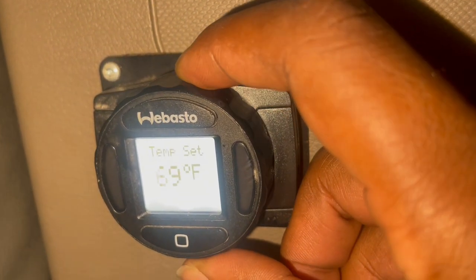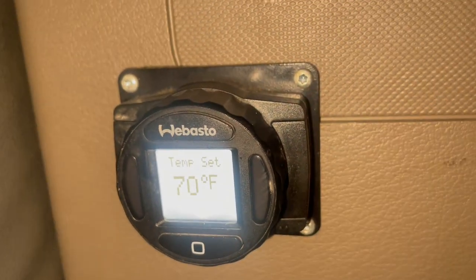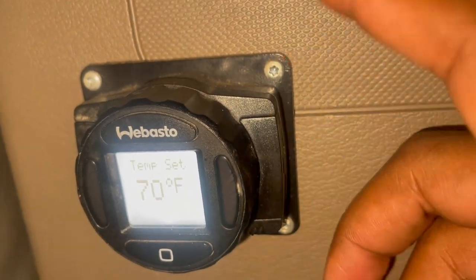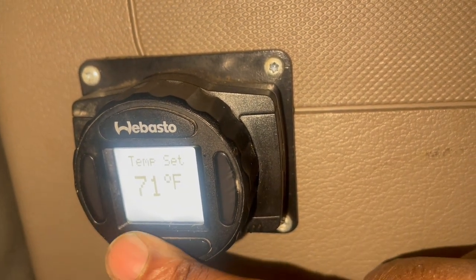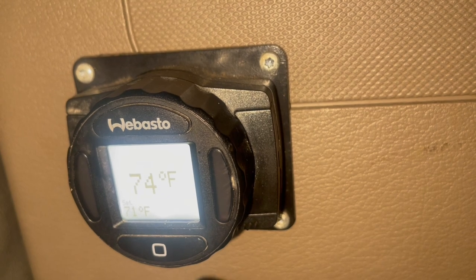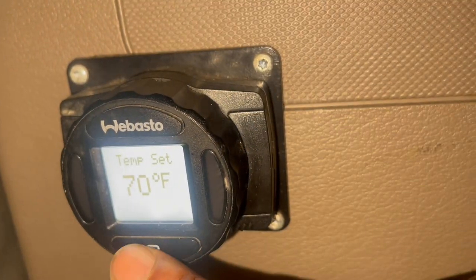Now remember, you can set it wherever you want. But remember — if you set it on 70 or whatever, but the temperature inside your truck is higher than what you set it at, it's going to malfunction. So you got to wait for this temperature to drop below that one. I'll set it back on 70.